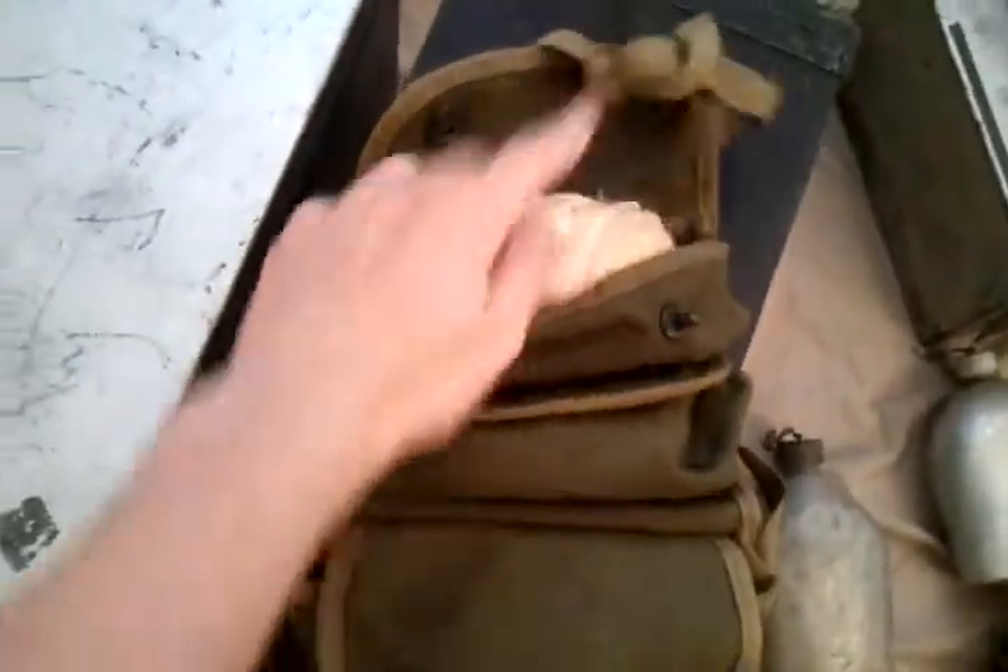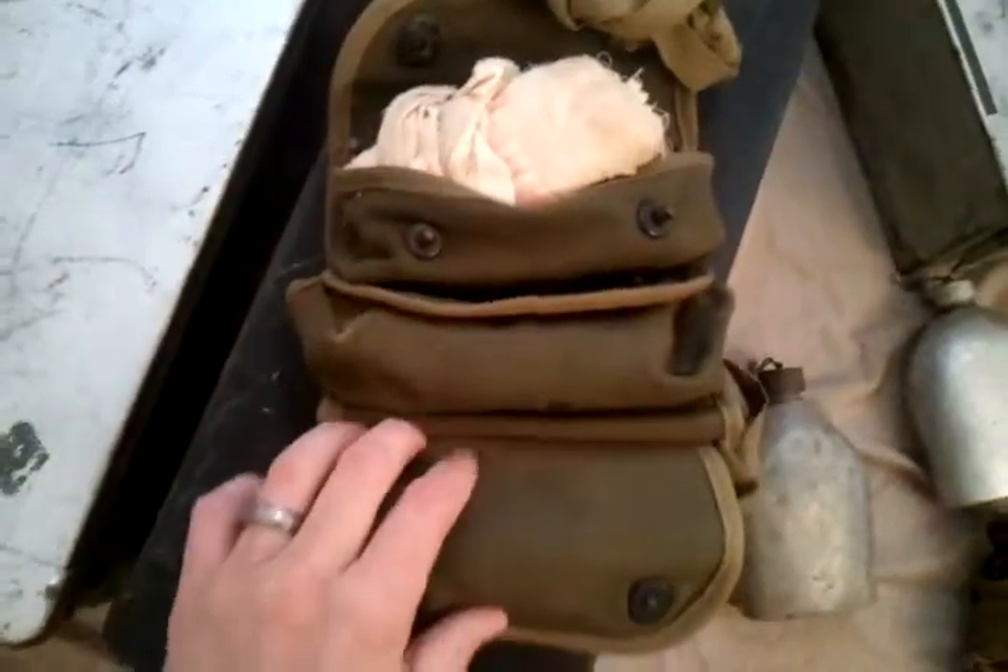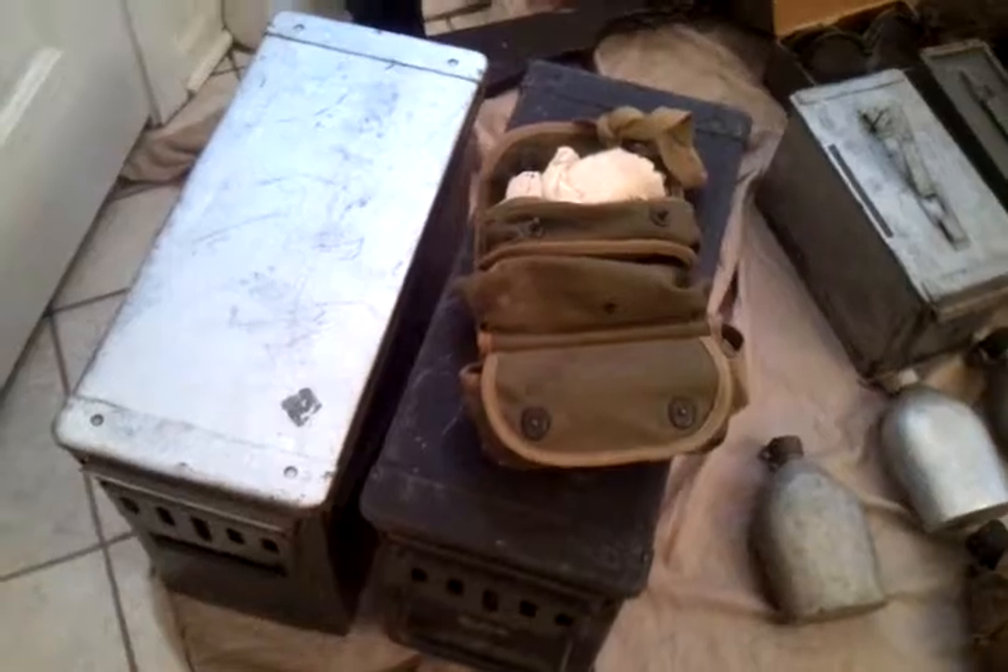Alright, here we go. Got out my canteens, ammo boxes, flag, and other random stuff to share with you. Right here I've got some kind of medical kit — still has a lot of unused supplies in there, even the medicine, which obviously is probably not good anymore. And I've got these two huge ammo boxes right here, same size, really big, hold a lot of stuff.